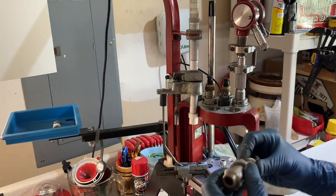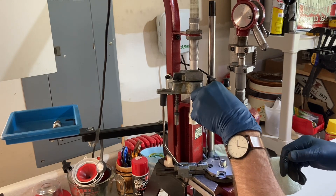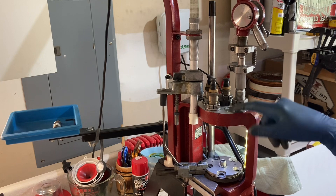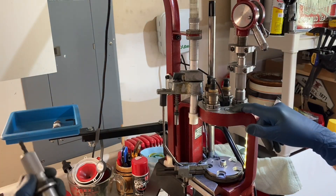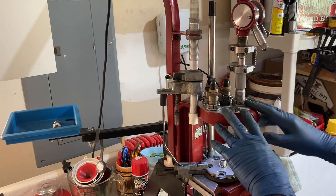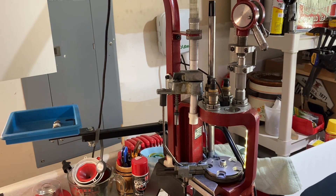Here's my seat-crimp die, and I have another RCBS lockout die. This one is my cowboy lockout die that I leave set for that same 3.2 grains of Red Dot — I never change that. Another one I will adjust when I work up the load I'm going to do on this one; I'll adjust it to the proper size.